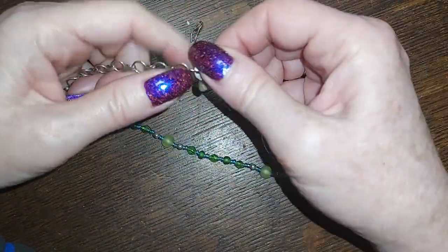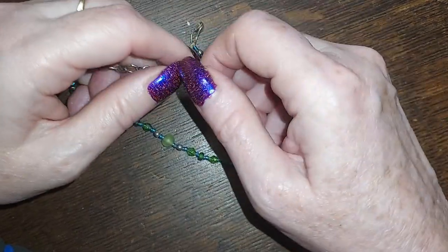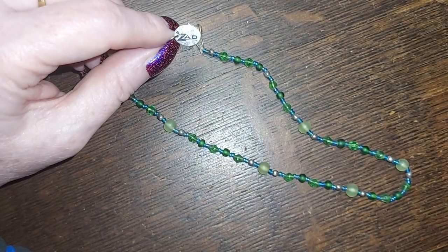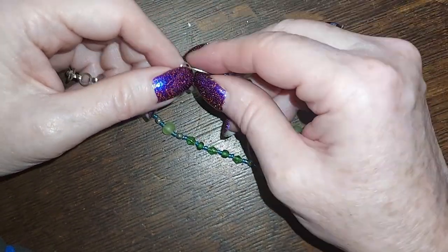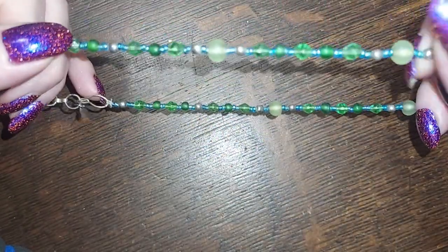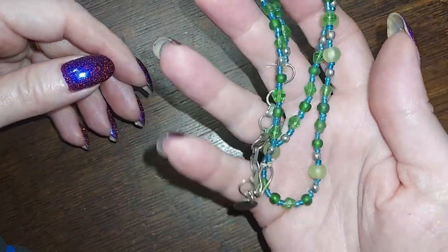And this one — who are you? ZAD? I don't know, but it's just a hook closure. Little choker, green glass, really nice — four for that.